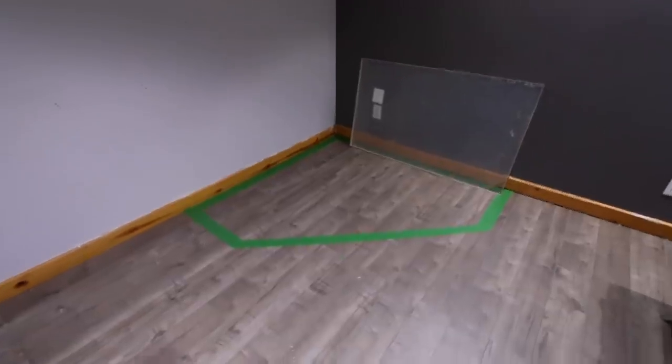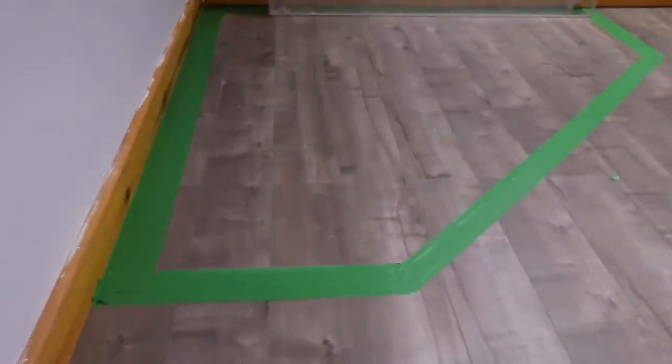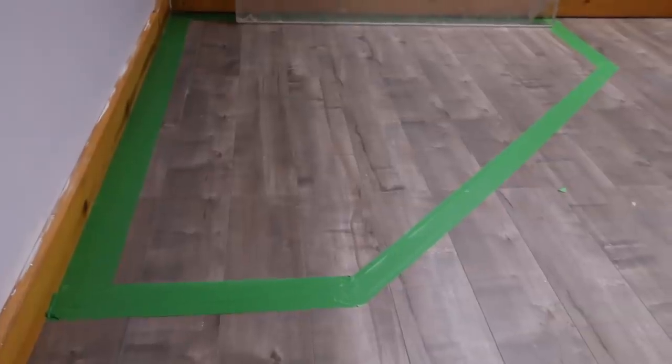I'm building a pretty big aquarium completely out of wood, and before I move any further I want to show you how we got this far. The first thing I like to do is tape off where the tank is going to be, just to get a general idea of how it's going to fit in the room — the size, just a basic idea. You can even take this a step further and build a cardboard version of your aquarium to get a better idea.